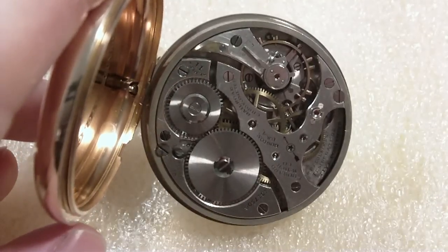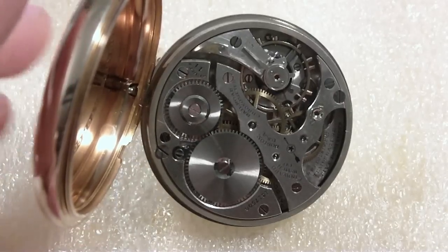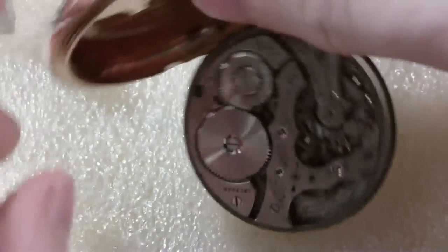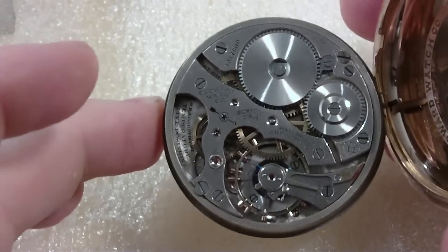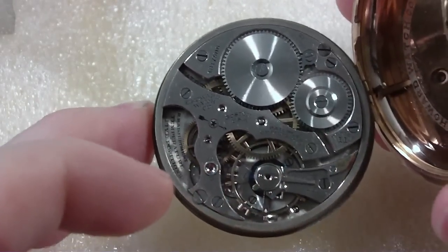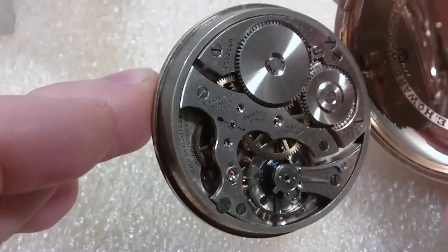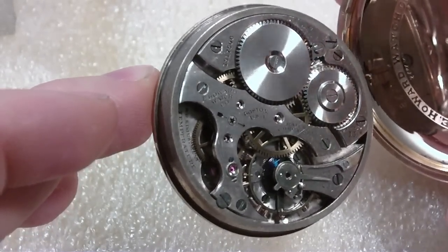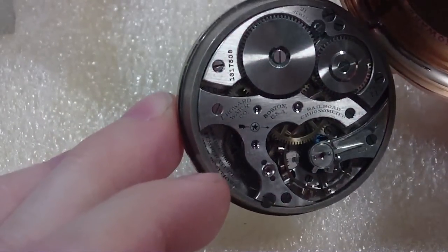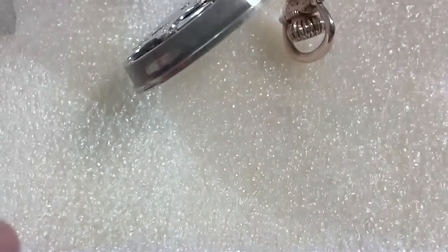How am I going to make sure the mainspring is let down? I wanted to do that while I was still in the case. Anyway, this is a Series 11 Howard. It's got that funky bridge. It's a Series 11 — 21 jewels. E. Howard Watch Co., Boston USA Railroad Chronometer. And in there it says: Railroad Adjusted Temperature 5 Positions. Wow. So let's take it out of the case.